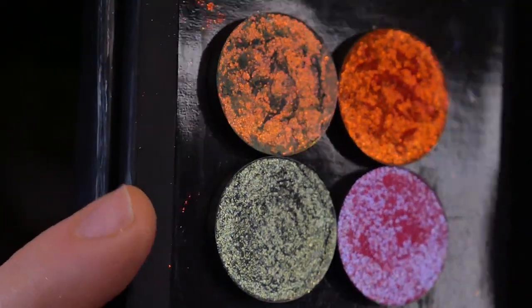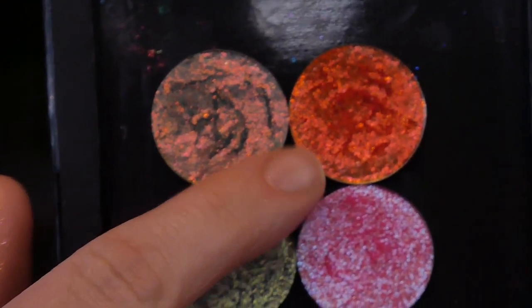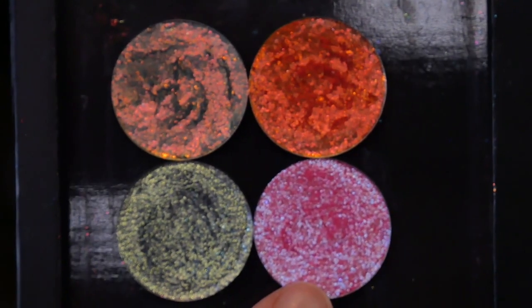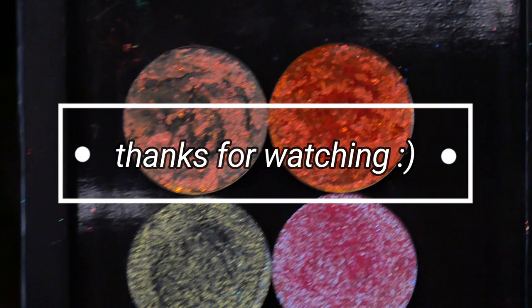Just to wrap this up, I wanted to show you my personal top four favorites from this collection: Eris, Proxima, Enceladus, and Halley's Comet. Those are the four I would keep if I could only keep four. If you made it this far, thank you so much for watching. Make sure to let me know in the comments any more comparisons you'd like to see on my stories. Please give this video a like if it was helpful or you enjoyed it in any way. Bye!